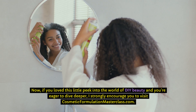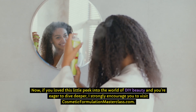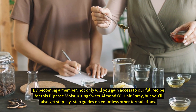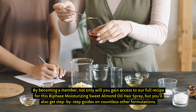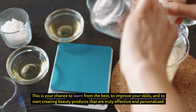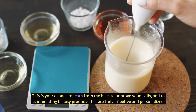Now, if you love this little peek into the world of DIY beauty and you're eager to dive deeper, I strongly encourage you to visit CosmeticFormulationMasterclass.com. By becoming a member, not only will you gain access to our full recipe for this bi-phase moisturizing sweet almond oil hairspray, but you'll also get step-by-step guides on countless other formulations. This is your chance to learn from the best, to improve your skills, and to start creating beauty products that are truly effective and personalized.